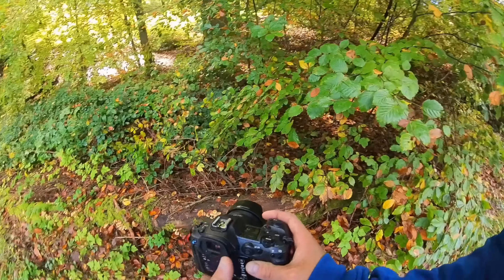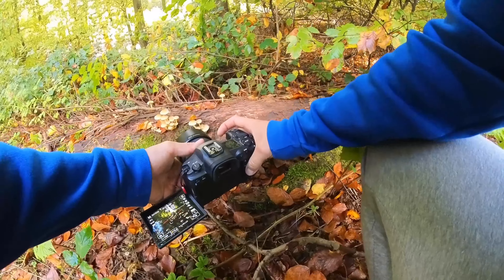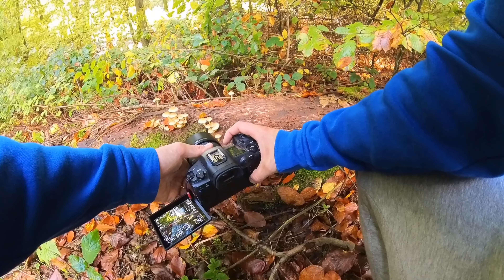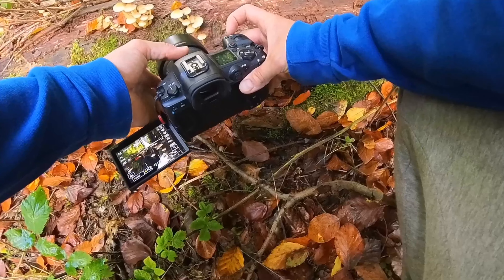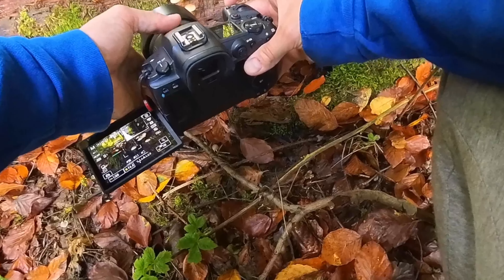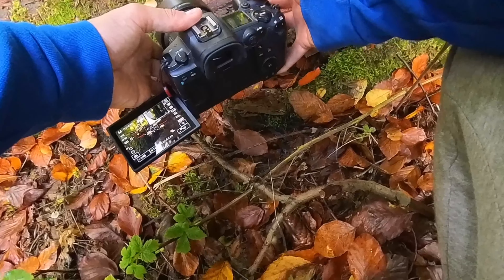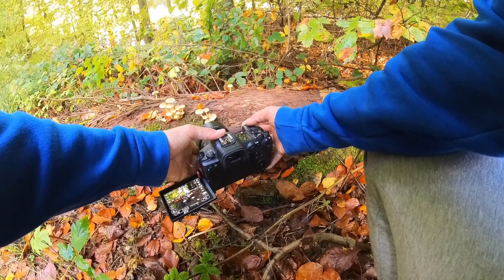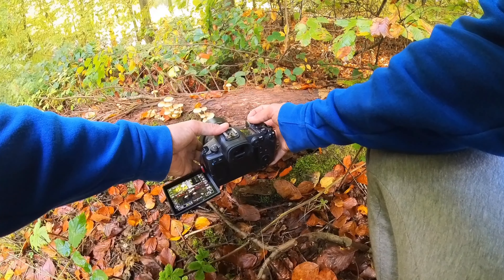There are some cute small mushrooms at this tree. In this case I want the background to be blurred but not completely, so I'm using an aperture of f4. I'll switch the focus field to a smaller one. Since I'm holding the camera close to the ground without a tripod, I'll use 1/50 of a second shutter speed and ISO 100.